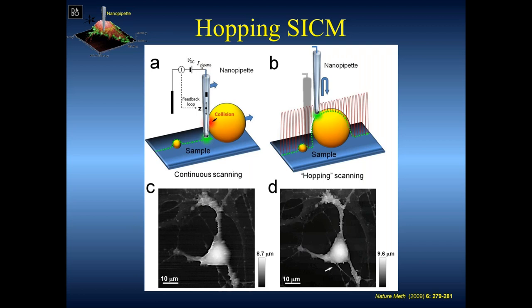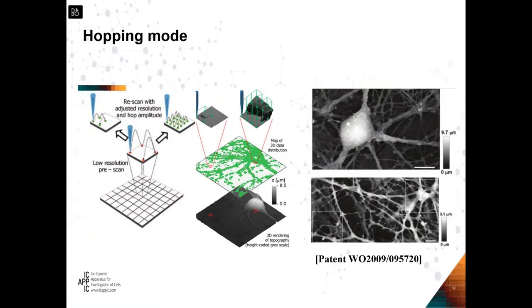We use variable resolution. Instead of running in continuous feedback and reacting after hitting the sample, we pre-scan a particular area with four points, evaluate the maximum height, and set up the hop amplitude and resolution required. We learned this from medical imaging — when you image a beating heart, you're interested in the specific region and less interested in the rest. This allows very rapid imaging of very complicated samples, regardless of how complicated they are.